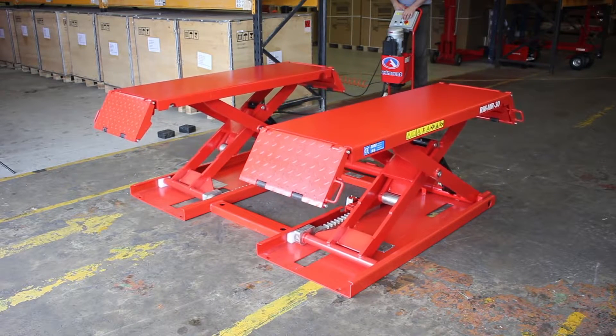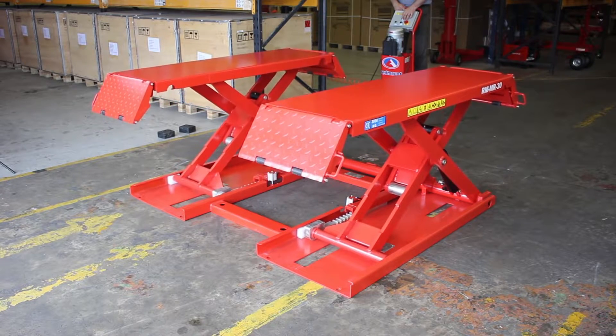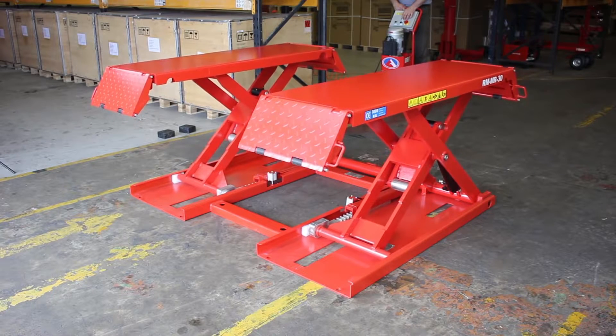The full lifting height is 1m, but as you can see it can be stopped at any height convenient to the user. It will reach its full height in just over 30 seconds.